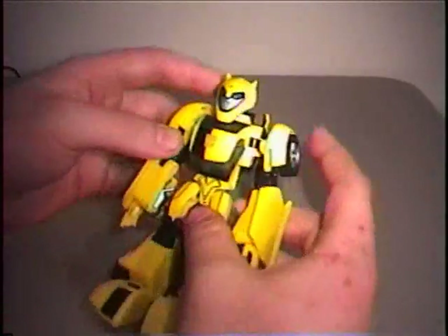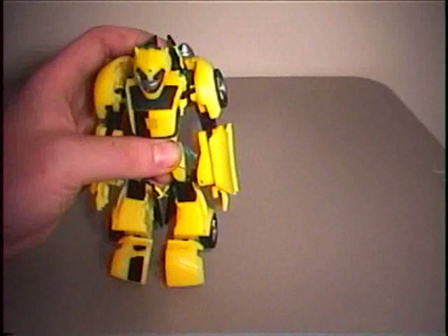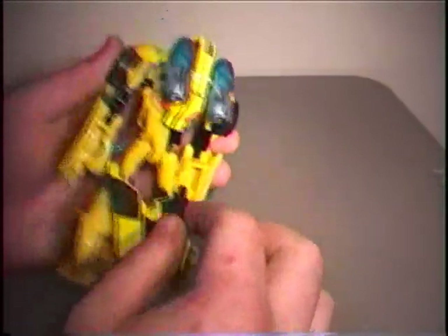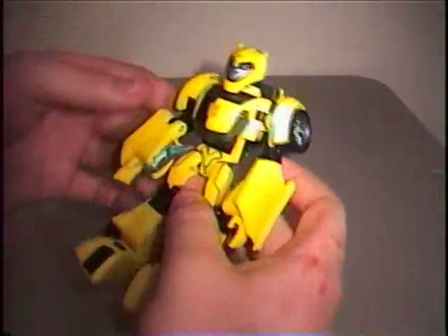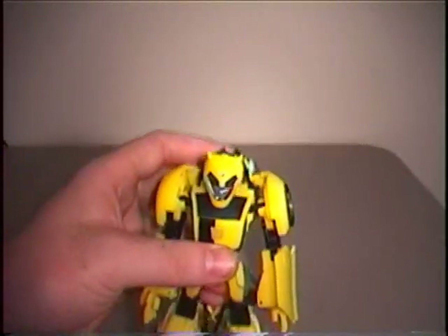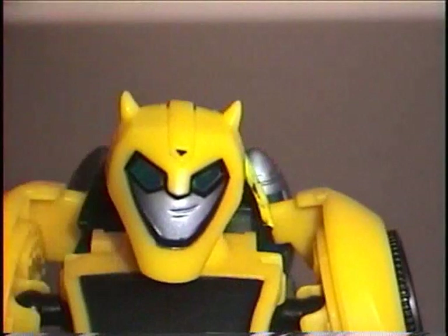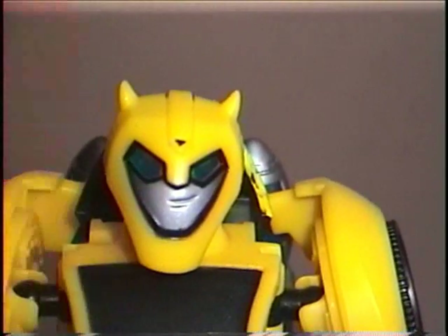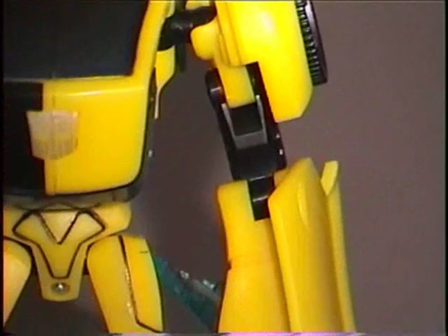Now we have Bumblebee in robot mode. In this mode he is nearly 100% identical to the TV show version. You can go ahead and remove the rockets if you want, but I just leave them on for extra storage since there's no place to really put them — plus it looks kind of cool with the jetpack. His eyes are very big and they do have blue light piping. If you had a light behind it you'd be able to see just how nice his eyes look with light coming through. And he does have a very obnoxious smirk which fits the character.